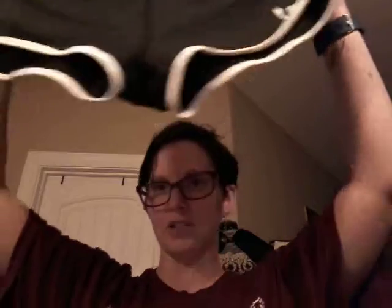They come in a bunch of different colors. I got the black with the white because that goes with everything. My team colors are black and pink, so whether I'm wearing my black jersey or my pink jersey, these go with them.